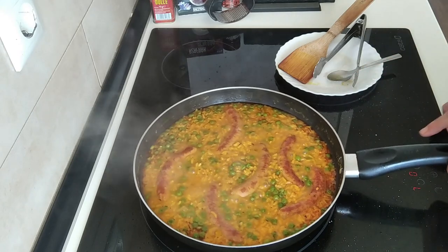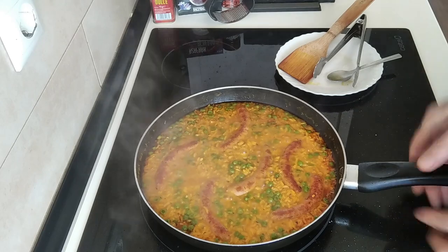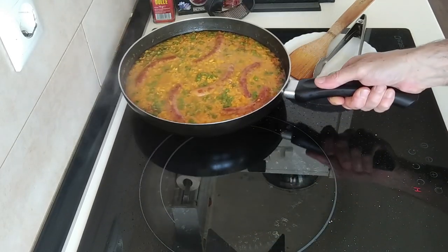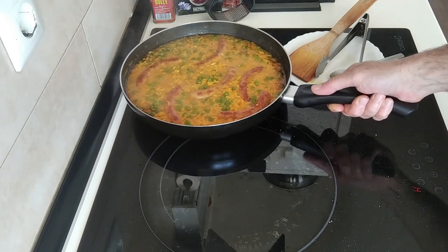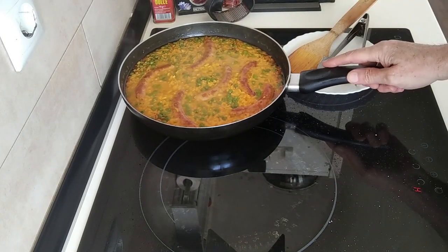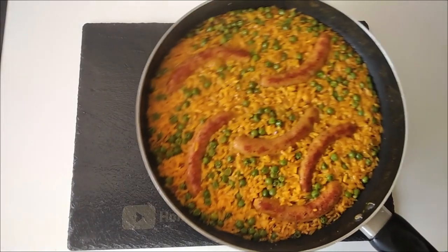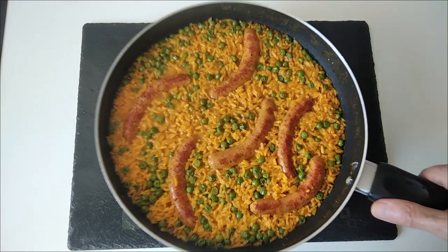What I'm going to do now is turn the stove off and just leave it to one side for five minutes and it should thicken up. And it's ready — here is today's budget recipe, nice and simple.